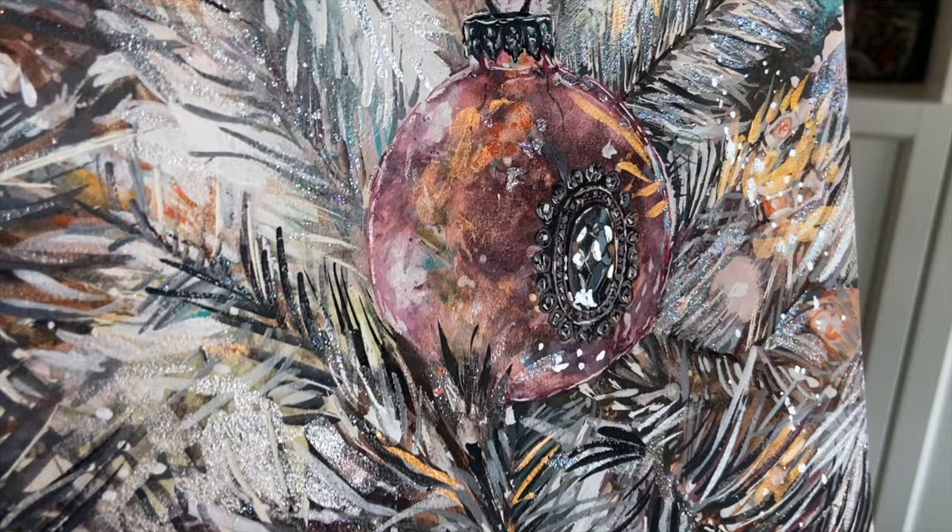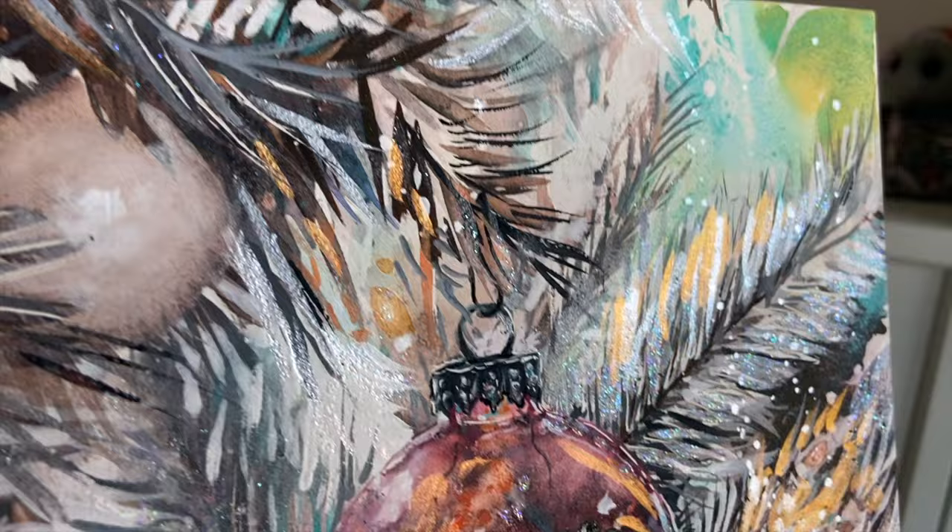In this video I'm going to be sharing my process on how I create my annual Christmas card. This one is inspired by my vintage Christmas tree and ornaments.